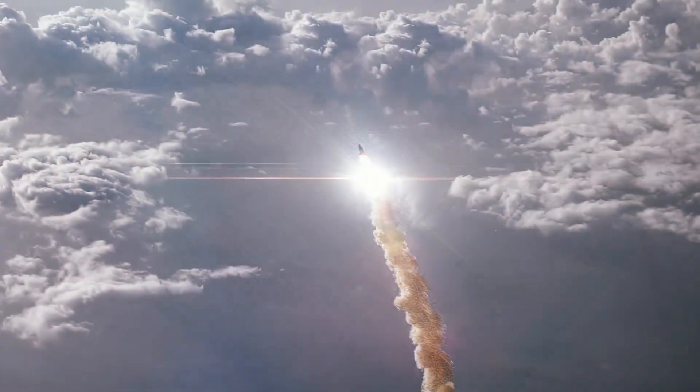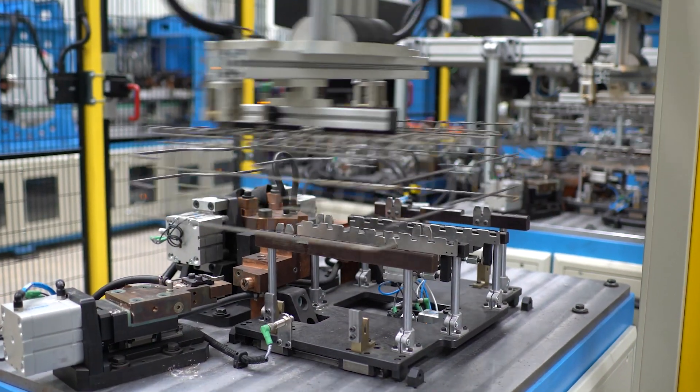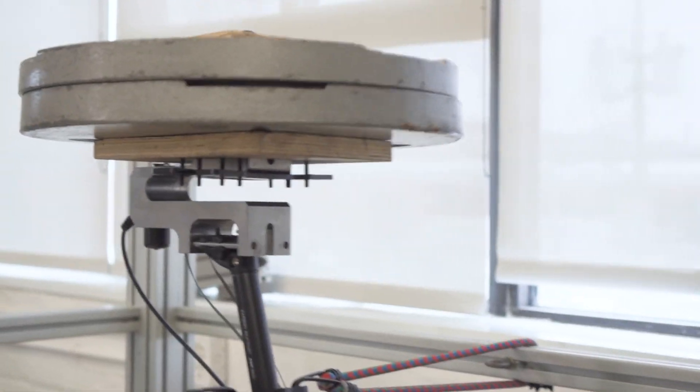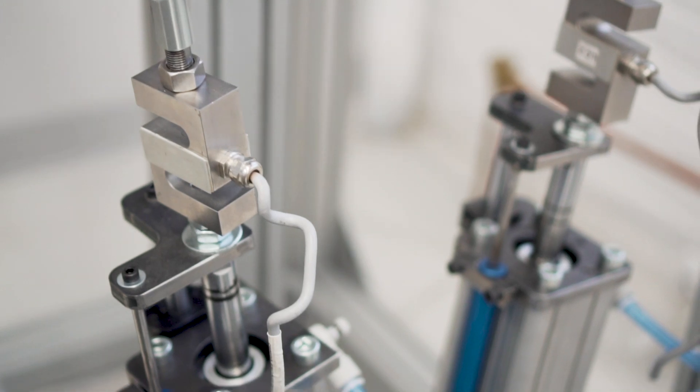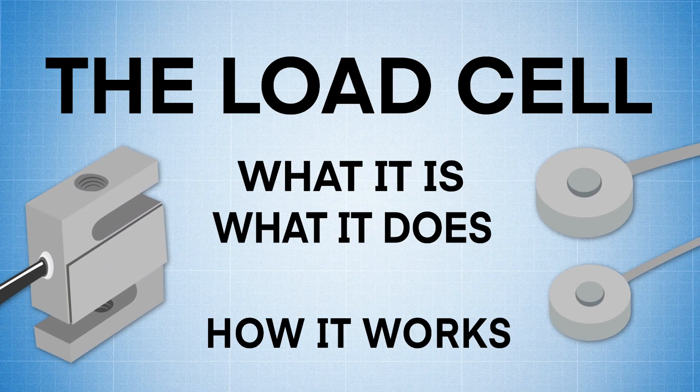From precision weigh systems, to testing the thrust of a rocket engine, to advanced surgical systems, to automotive applications and a wide range of manufacturing processes, load cells are everywhere, working hard behind the scenes. And in this video, we'll look at what a load cell is, what it does, and how it works.